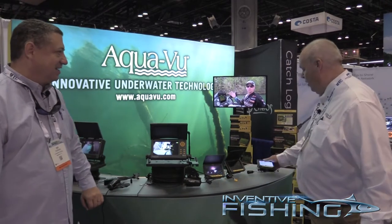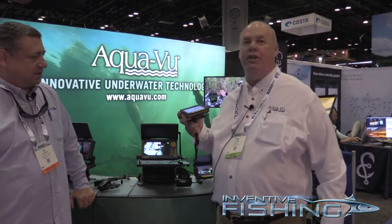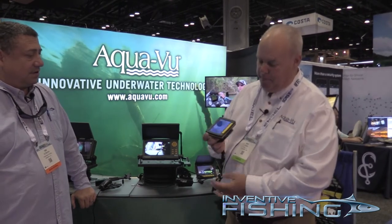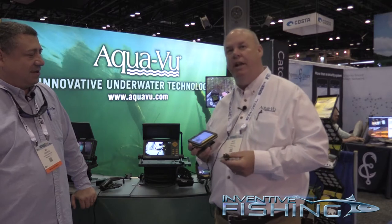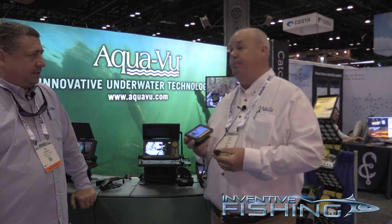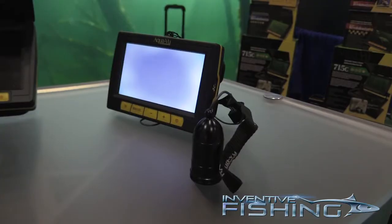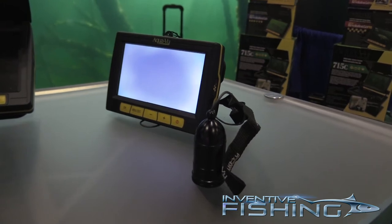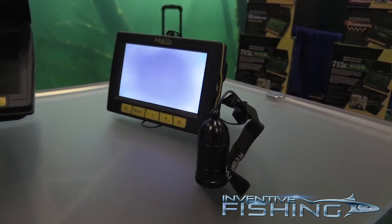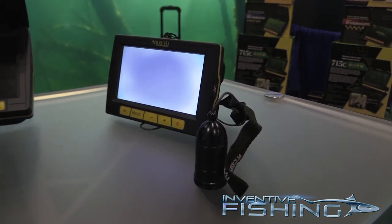One of our new products this year is our Micro Stealth. Now if you've never used a camera before, the cool part about cameras is that you can identify fish, structure, and species. If you're looking for rock piles or whatever, the sonar is going to tell you that there's fish down there, but it's not going to tell you what kind of fish they are. The neat part about the Stealth right here is it's pocket size and uses a lithium-ion rechargeable battery.